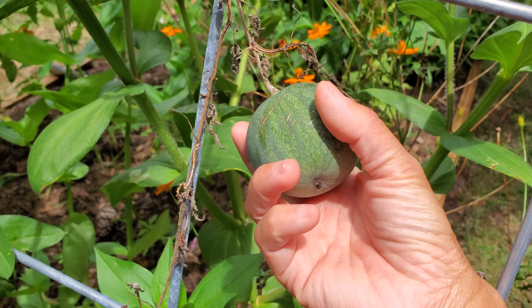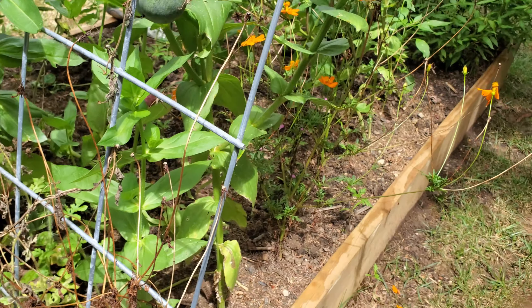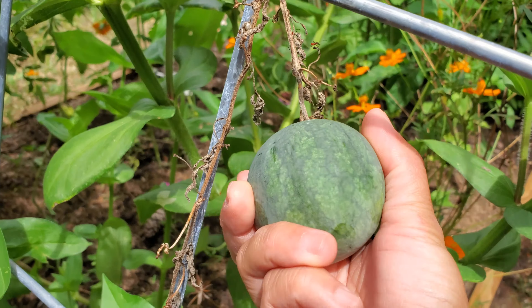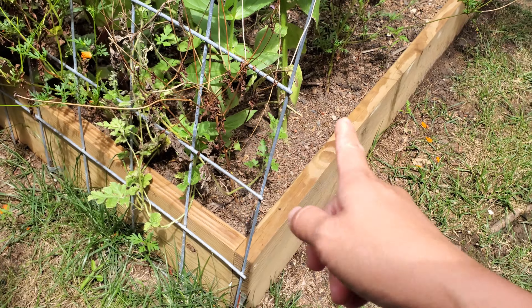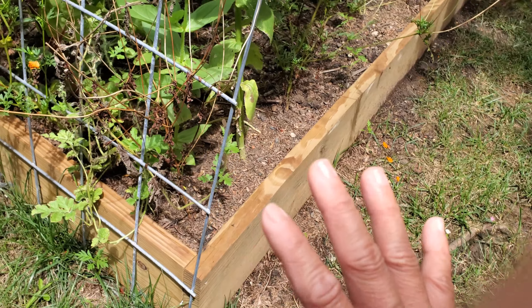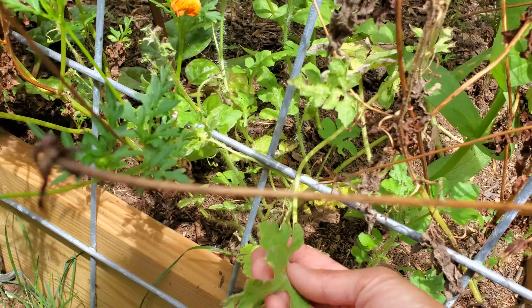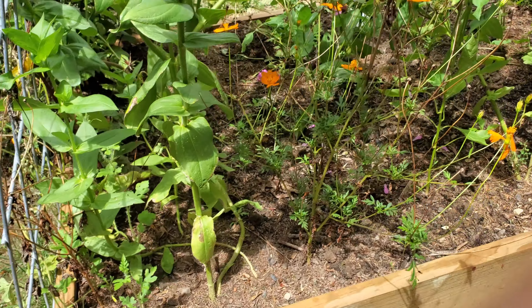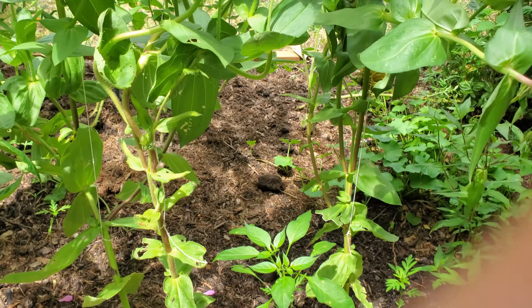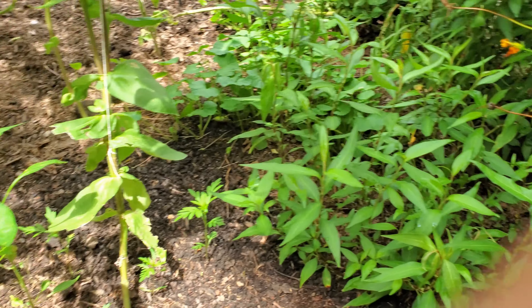My watermelon — oh my gosh, that is horrible — but look at that, it's so cute. It's dead though. Back here there's not much water, not much sunshine. Watermelon is just not my thing this year. But the flowers are doing great — some zinnias are doing great here.